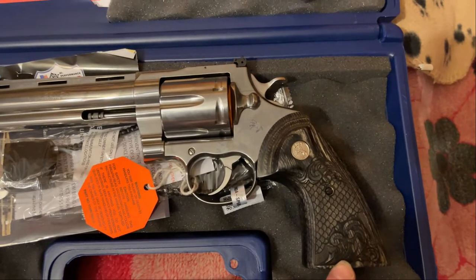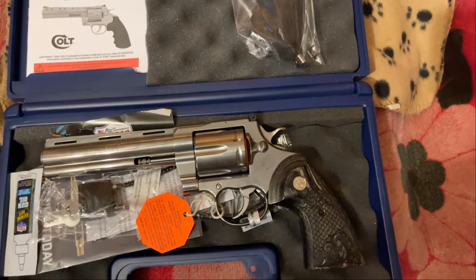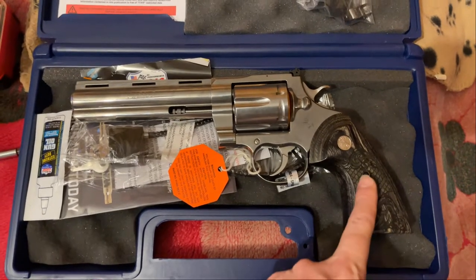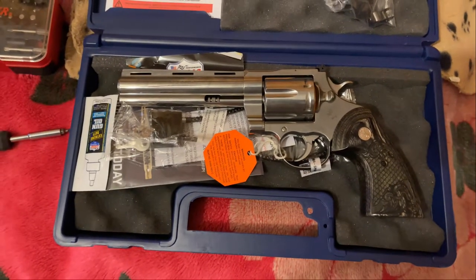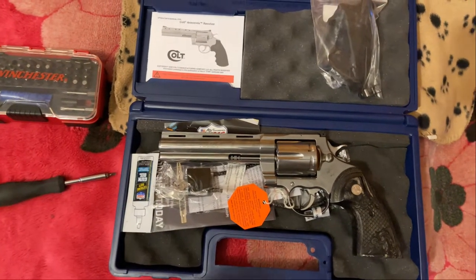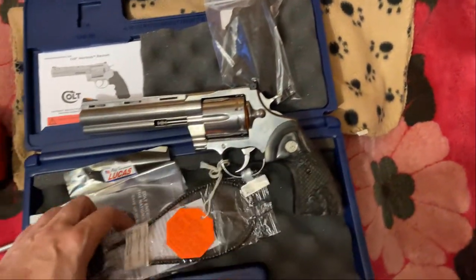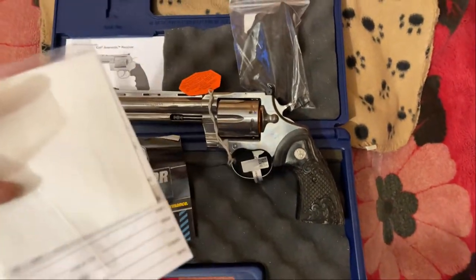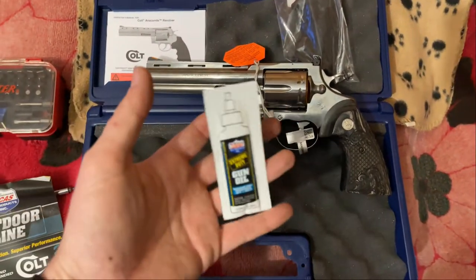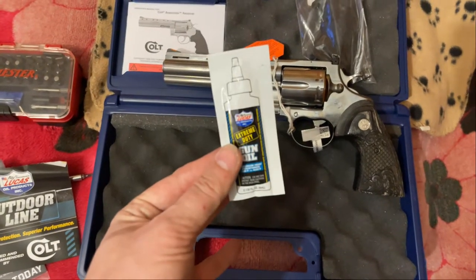These grips are, I believe, called Black Ironwood Dragon Scale with silver medallions. I do prefer finger grooves on my grips, but I saw these and thought, you know what, that looks pretty darn good, I'm going to run with it. Like the Python, you get the same type of case — basically the same physically — same instruction manual for the Anaconda, same figure lock, same paperwork. This is Lucas Extreme Gun Oil, which I buy in four and eight ounce bottles to refill my needle bottle. This stuff smells really good too, by the way.